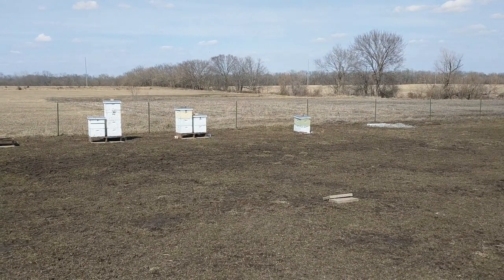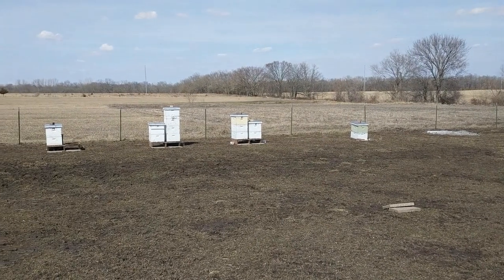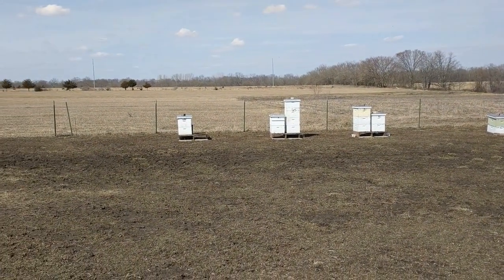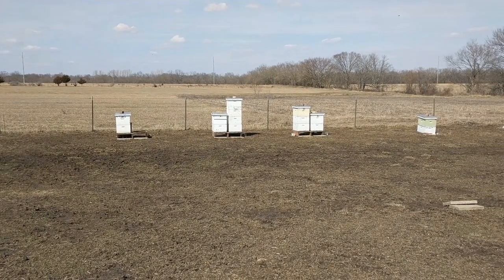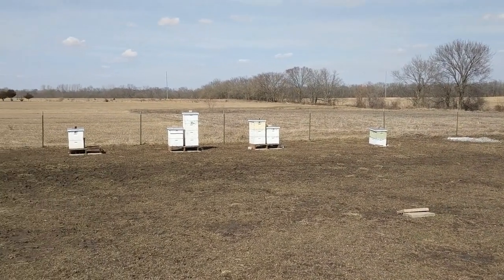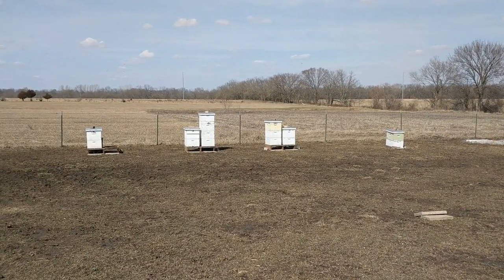It's mid-March and the bees are desperate for anything. Silver maples just started blooming so they got a little bit of pollen coming in. I threw some pollen patties on them the other day and they burned through those, and it's time to syrup.